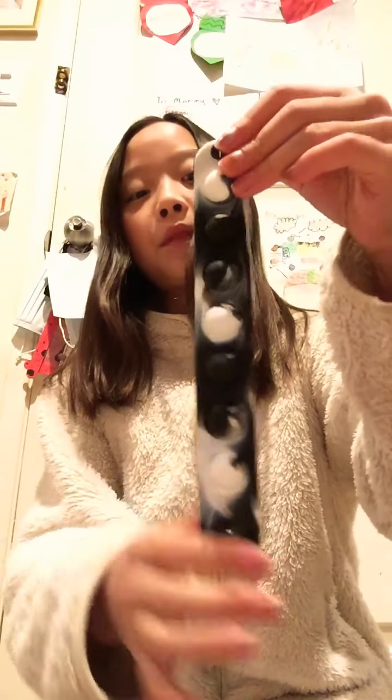Next I'll be rating my DIY stress ball. I rate it an 8.5 out of 10. So next I have this puppet bracelet.